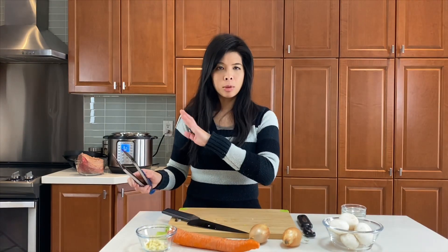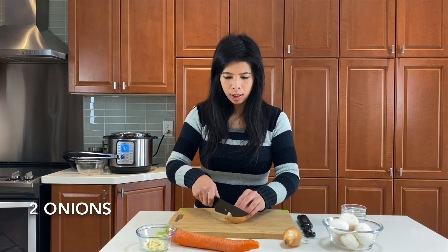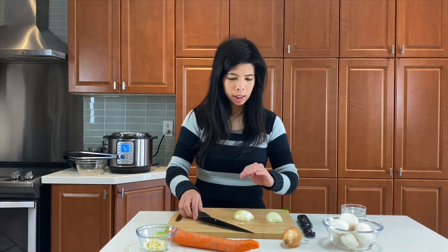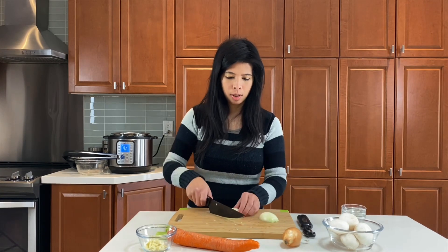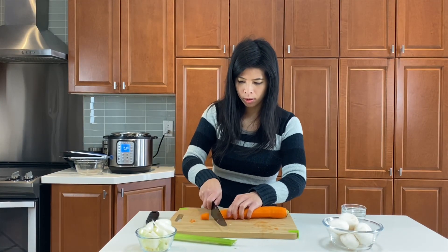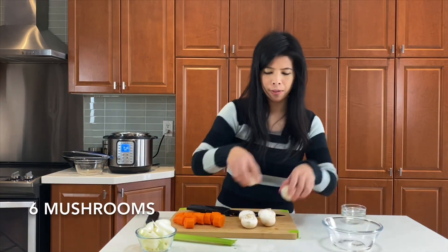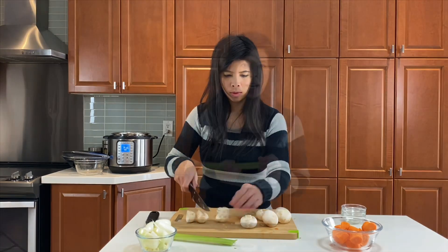Now I'm just going to sear the outside of the roast. And now we're going to cut the onions — I'm going to cut these into about the same size as the mushrooms and the carrots so that they will cook more evenly at the same time. For the carrots, just peel them and cut into nice chunks. For the mushrooms, we're just going to cut them in half. For the celery, same thing — just roughly chop it, doesn't have to be perfect.